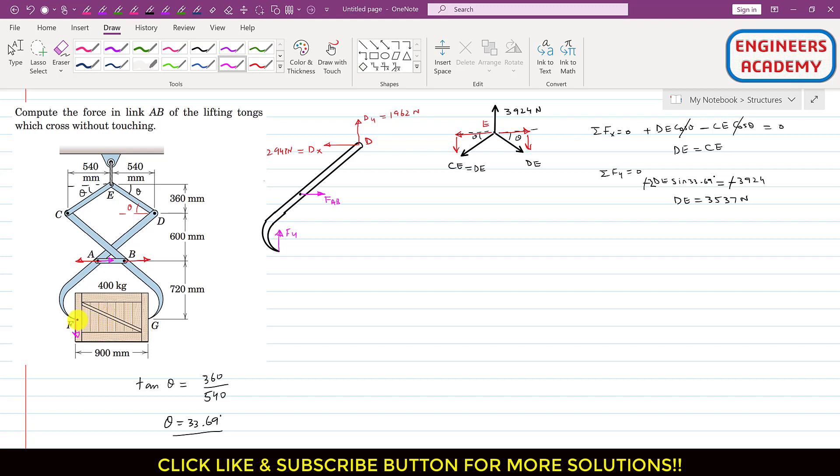This is our positive x and y direction. Now considering the DAF member for analysis, we apply the summation of moments about point F equals zero, which will allow us to solve for FAB.